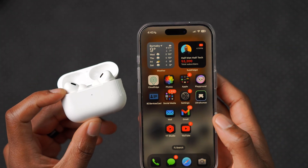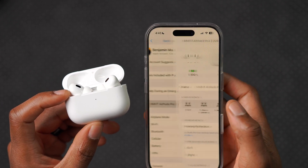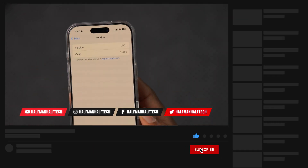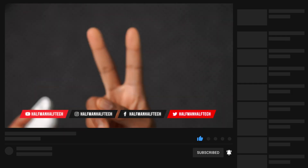That's a quick overview of the AirPods Pro 2 USB-C latest firmware update — what's changed and how to update. Just make sure you're on the latest version and enjoy the update. My name is Ben, signing off — peace.